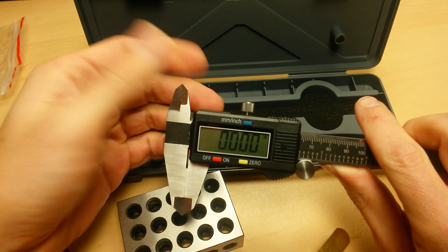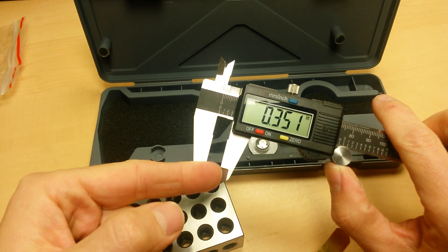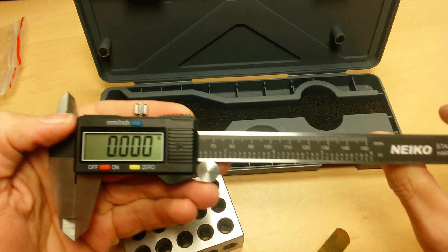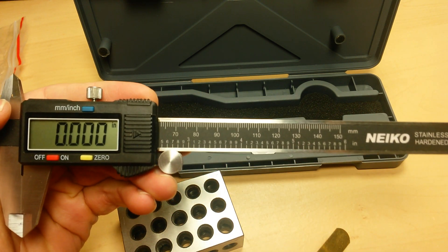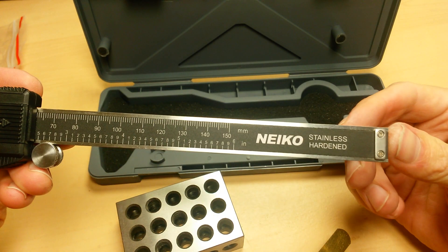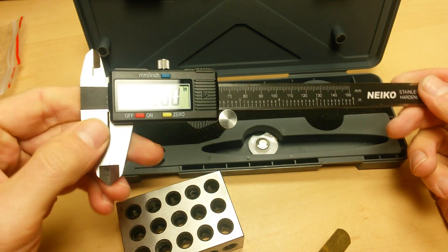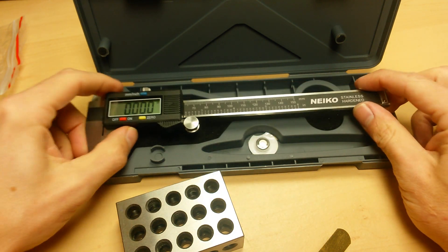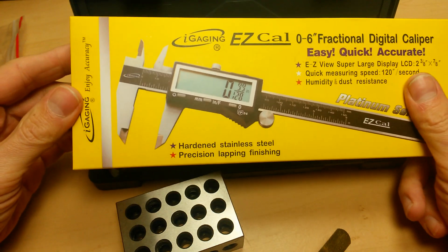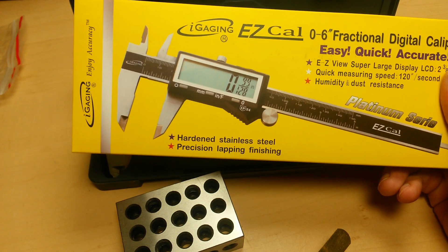So, as long as you're not measuring internal spaces and you're willing to accept a three-thousandths-of-an-inch variance, you might consider it. Maybe if you're doing really coarse stuff like woodworking or building big metal objects it might not be an issue, but for me that's completely unacceptable. When you could spend another five dollars and get yourself an iGaging EZ-Cal — a much better built digital caliper all around.